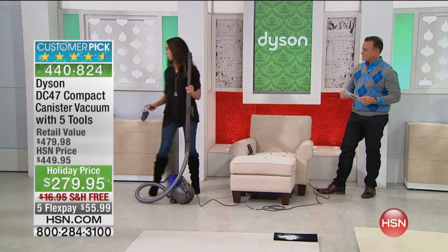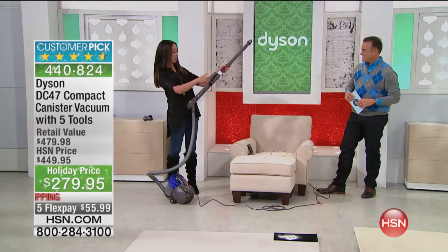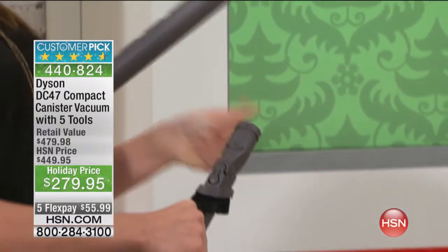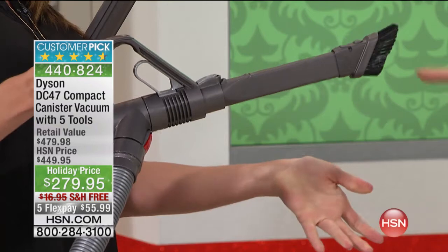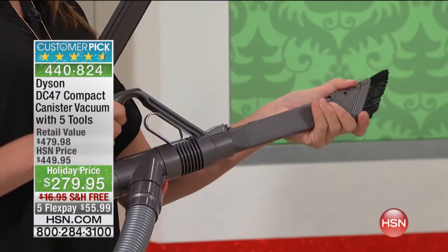We call this customizable cleaning because with the canister you can use all the tools — two on board at the ready. If you want to detail your car, pop out this combination crevice tool and you're good to go. Slide that out and you've got a duster — also a great size to get in and around the vent of the dryer.